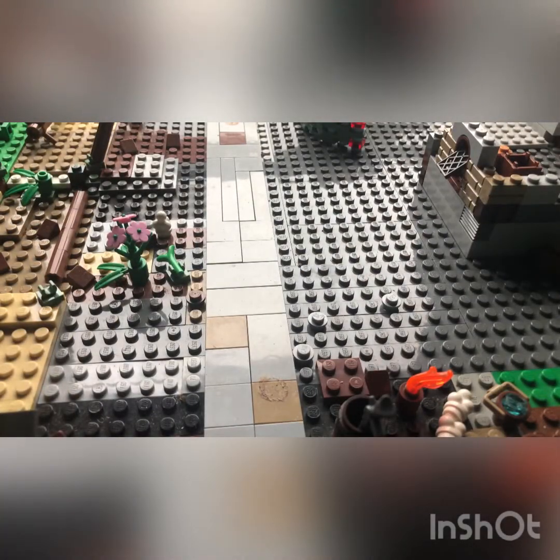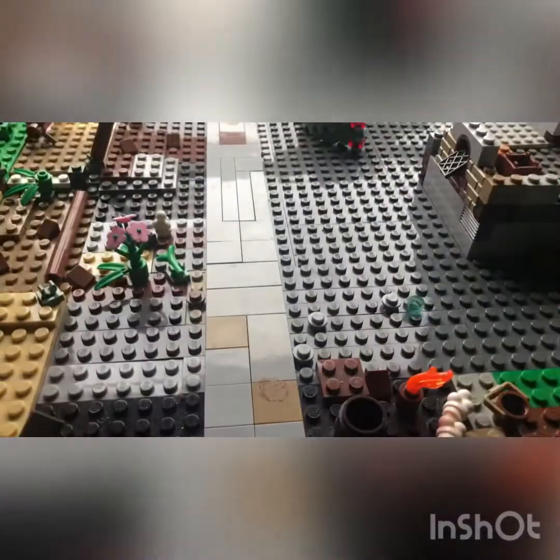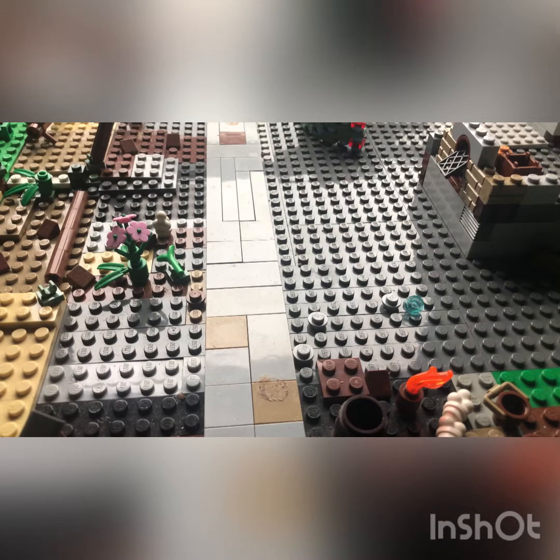Polybag number four, we got an Ocean Diver — kind of hard to see the whole thing, but there we go. That's all for the polybags.